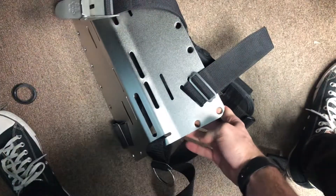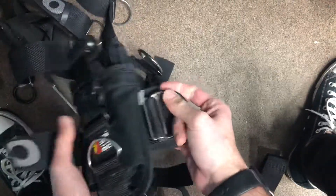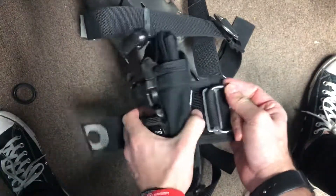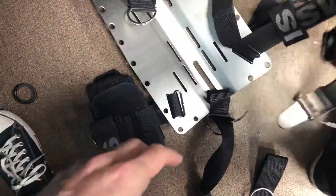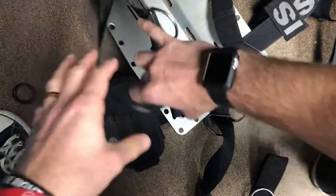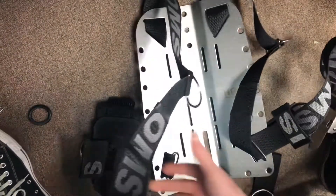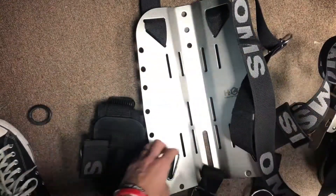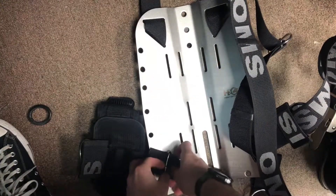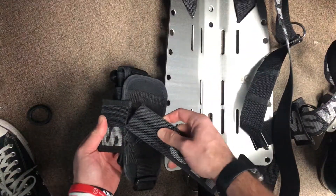Nice and tight on the back. Of course, you can trim the excess. My weight pocket is in place, don't have much movement at all. Grab that right shoulder assembly again. Twist it away from the body, through the oval, and through our 2-inch webbing.